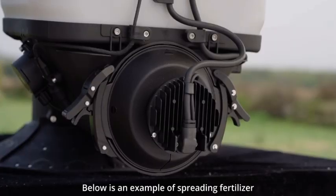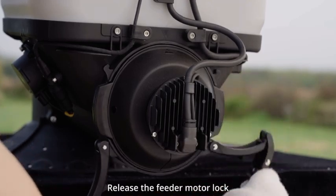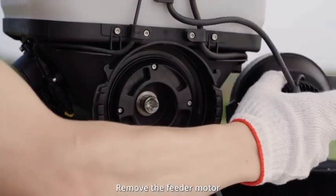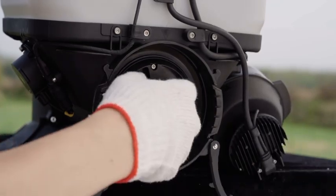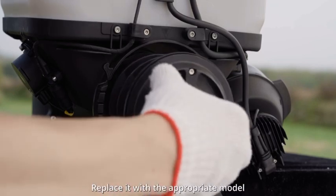Below is an example of spreading fertilizer with a larger application rate. Release the feeder motor lock, remove the feeder motor, pull out the feeder, and replace it with the appropriate model.